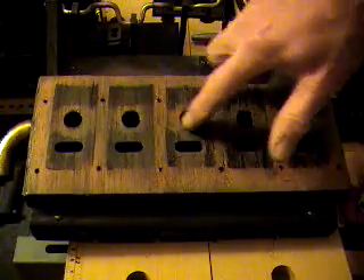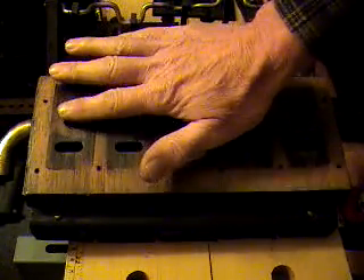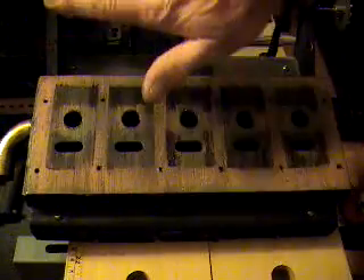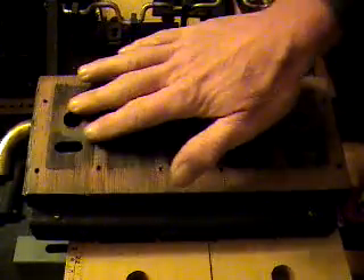Unfortunately, what's not flat is this surface. Because of these voids that you see all the way along here, this whole area right along here is actually dipping down a small amount, creating that void underneath. And that is going to have to be fixed before this motor will work properly — we can get into that later.